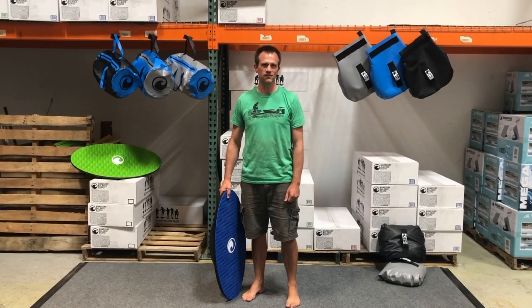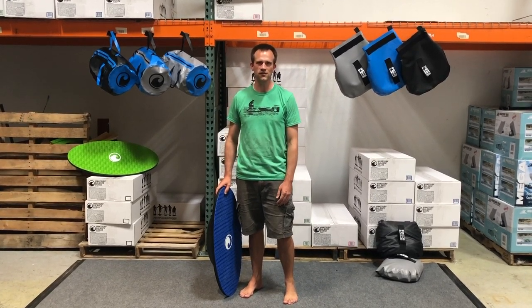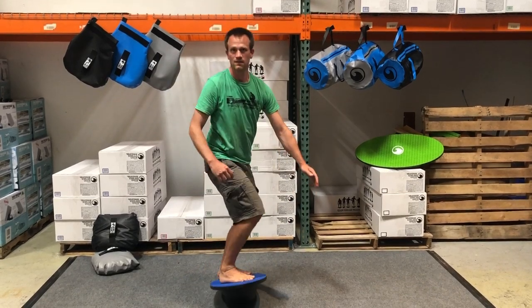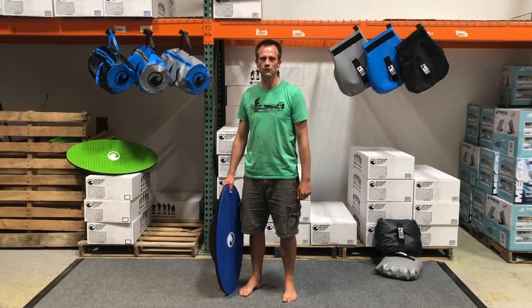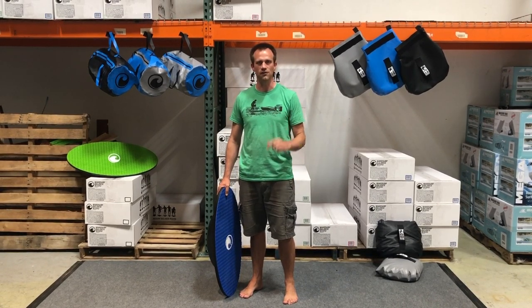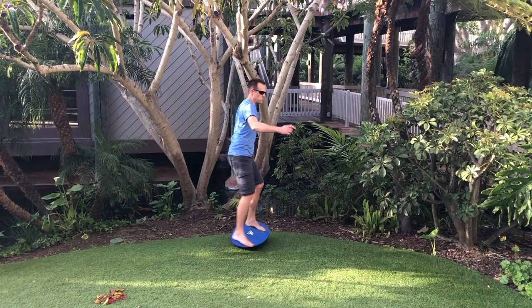Right now I'm doing these 360s on thin carpet, and that feels more like a skim style 360 where you don't have to power your turn as much as you do with the surf style when you have deeper fins. To practice more of a powered rotation, you can do this on a thicker rug, thicker carpet, or even some turf, and that'll force you to rotate a little bit harder.